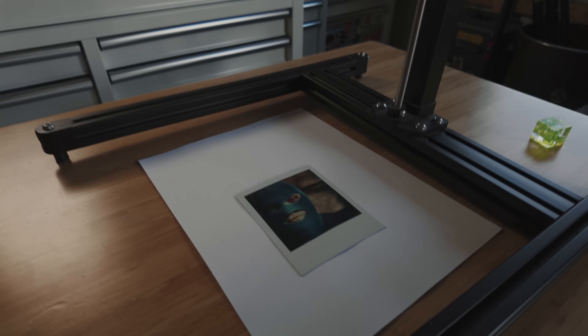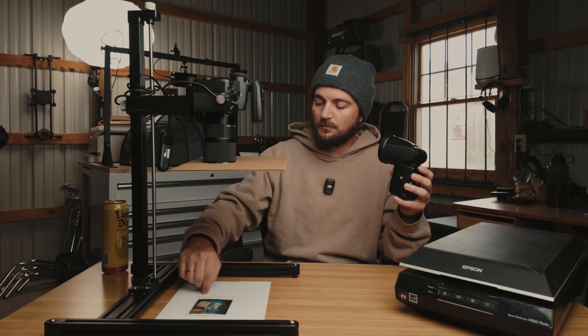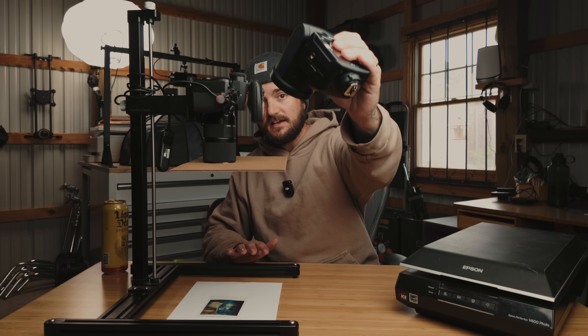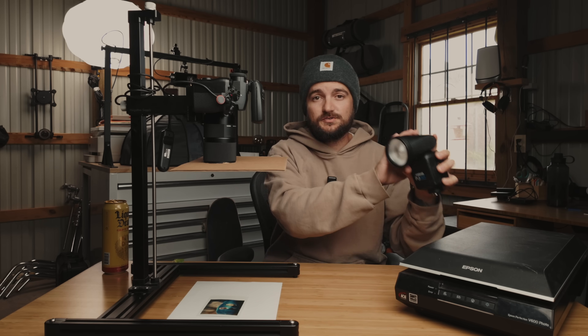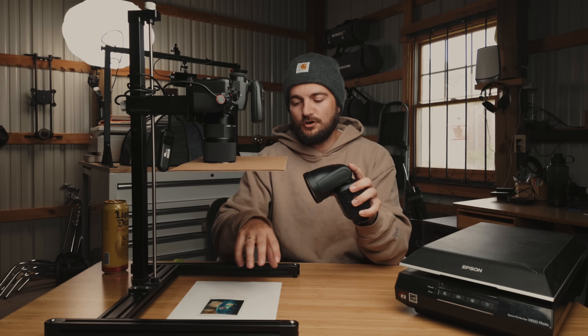Essentially, wherever you want that drop shadow to be, you just want to position your light 180 degrees from that. So if I want the shadow along the bottom edge of the frame, I position my light on the other side to cast the shadow that way. You also want to make sure the light is a decent distance away. If you think about the inverse square law, the closer the flash gets to the Polaroid, the quicker that light falloff is going to be — you'll end up with one really hot side and a much darker edge.